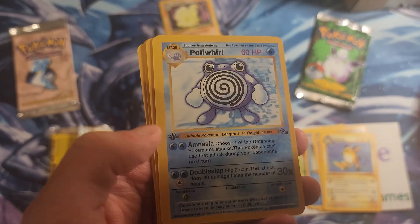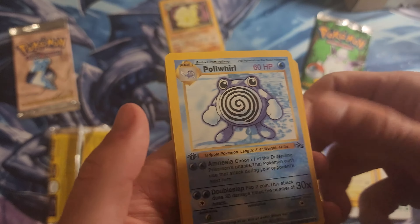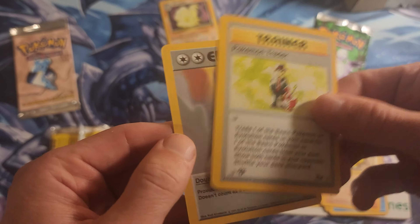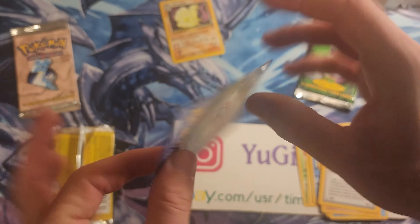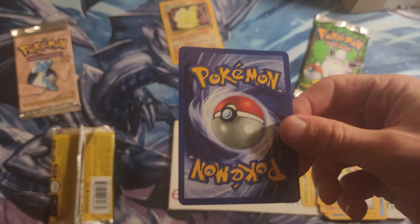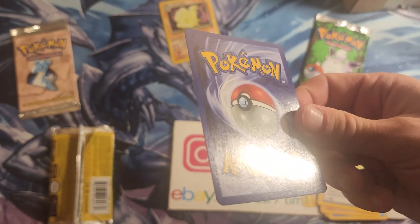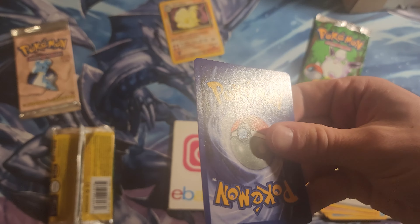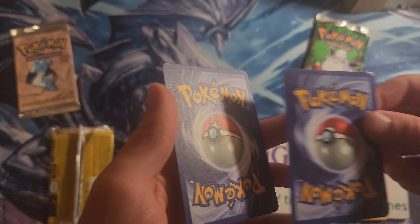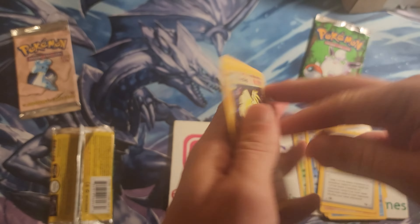A first edition fossil shadowless — wait, you have to remember there are shadowless Fossil cards out there. A Poliwhirl, a Sandshrew, this is so bad. A Pokémon Trader, a Double Colorless Energy — unfortunately that one is not first edition. At first glance I was like it's a little darker than usual, not terrible, but then once you see it's so gritty. This one's not as gritty as the Ninetales though — see the difference here.